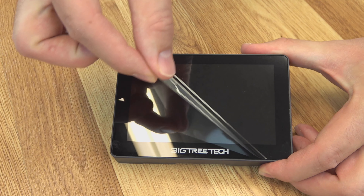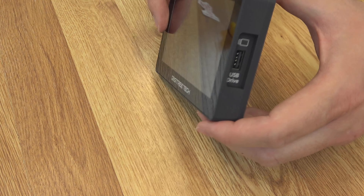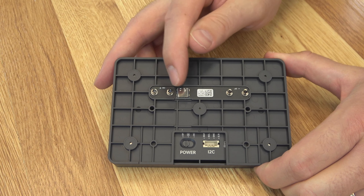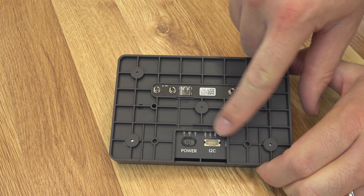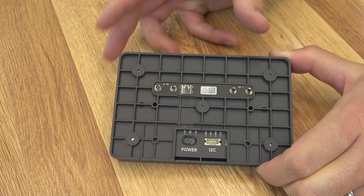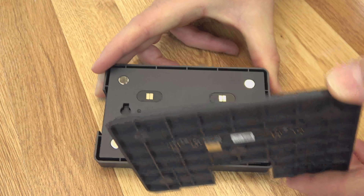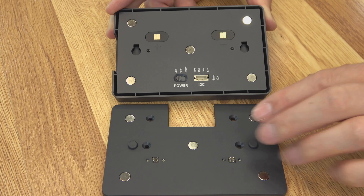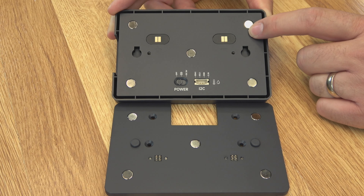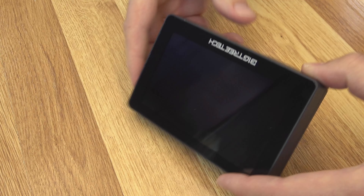Let's start by taking a look at what's in the box. Here's the K-Touch. It does have some of the features listed on the back: 800x480 resolution, IPS full view, 16.7 million display colors, 2.4 GHz Wi-Fi, etc. We have a little manual, our screen, and of course you get a sticker. There's a duck hiding in the side box, a USB cable, hex wrench, and a little mount.